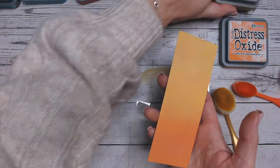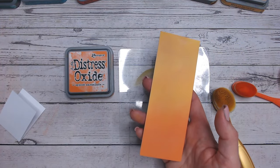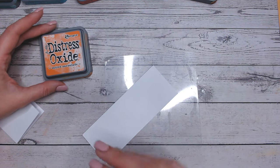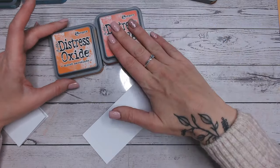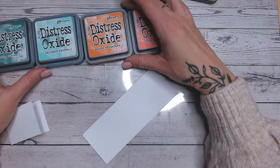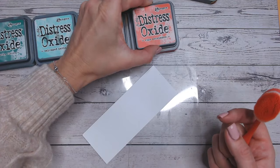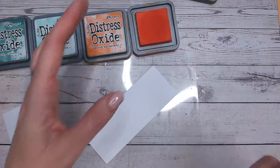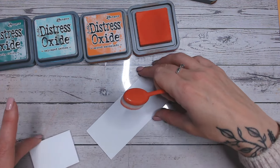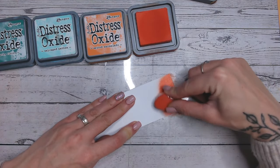So let's move on now with spiced marmalade onto a second colour combination, this time using four different colours. Now we're going to bring in a contrasting colour and that means I'm not going to just stick with the warms, but I'm also going to bring in cools as well. And these are in some beautiful teals and greens. So I'm going to start with ripe persimmon. I really love this combination. I really like mixing oranges or warm browns with teals — one of my favourite kind of combinations to do at the moment.